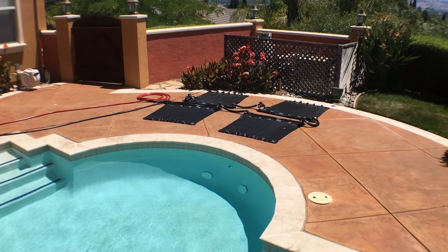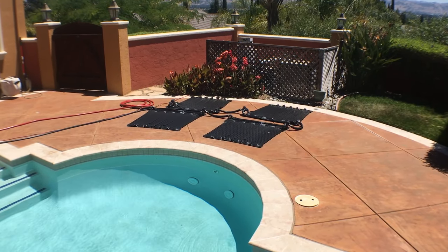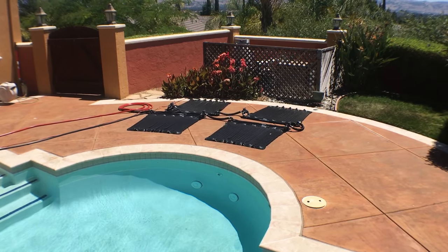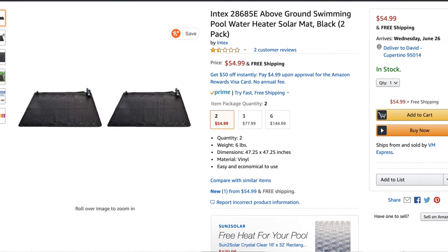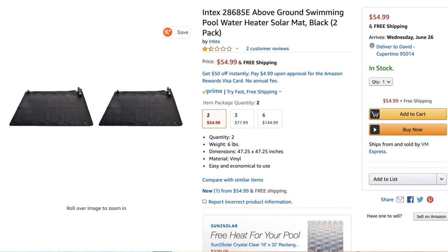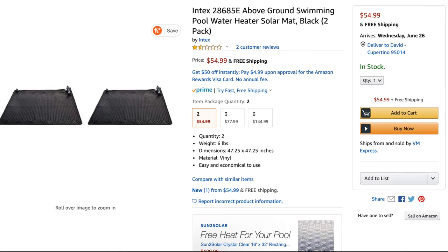In today's video I'll be showing you a quick and cheap way to heat your pool. How cheap? Below 125 bucks cheap. First, order a number of these solar heater mats. Don't go all DIY and waste a bunch of time — these things are designed and built for the purpose and at 20 bucks they're basically free.